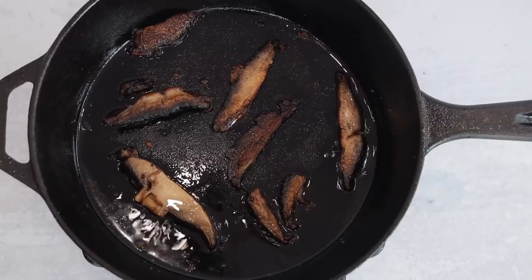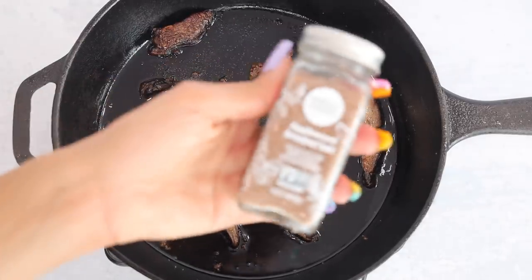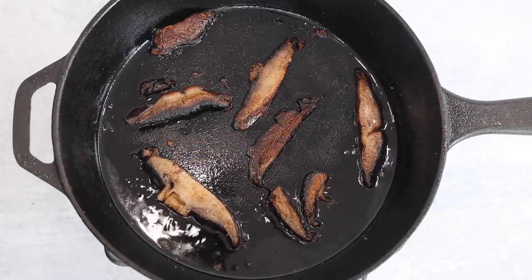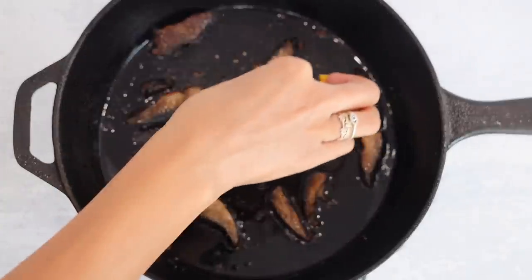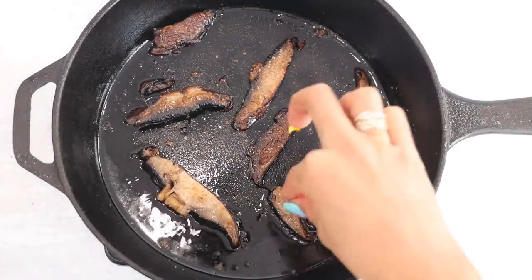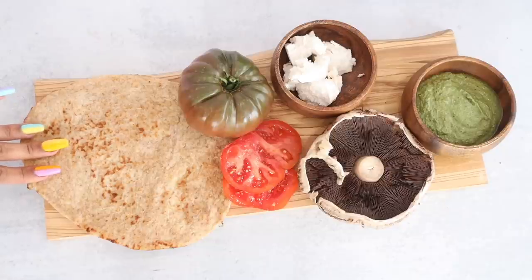I'm going to make a flatbread with some portobellos. What makes these portobellos special is I season them with applewood salt — the flavor it gives is like a bacon flavor. If you really fry, grill, or dry out your portobellos, it just gives that bacon-like flavor. I was so excited by all the flavor this provides — go to Whole Foods, get some applewood salt, and you will thank me later.